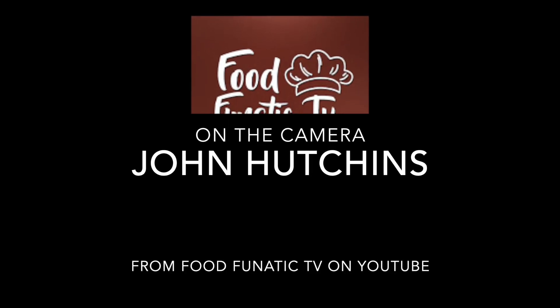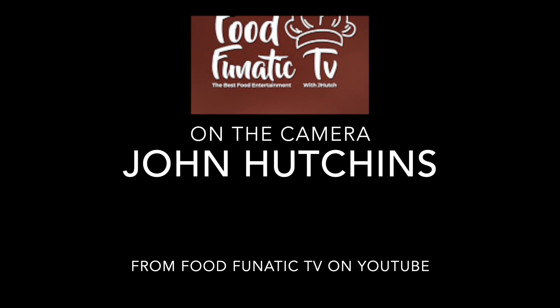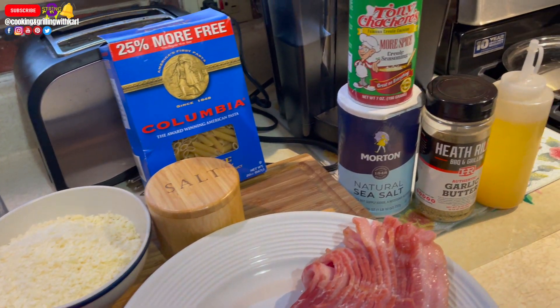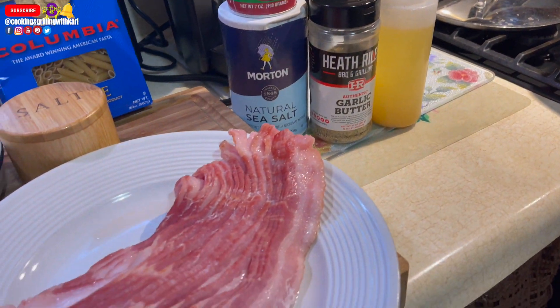Before I get started with the video, I just want to shout out John Hutchins from Food Fanatic TV. He's another content creator who helped me shoot the video for this recipe. Now let's get started with the ingredients.